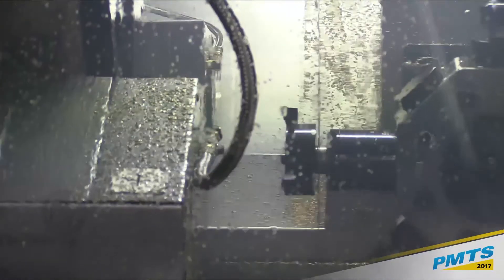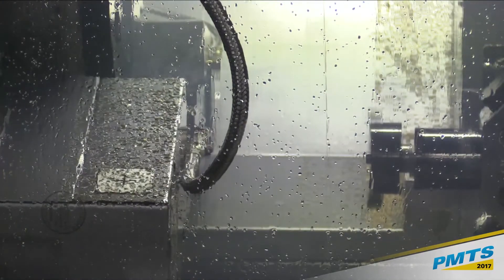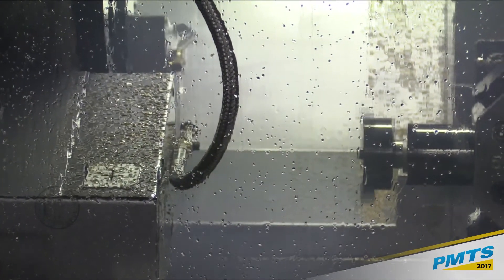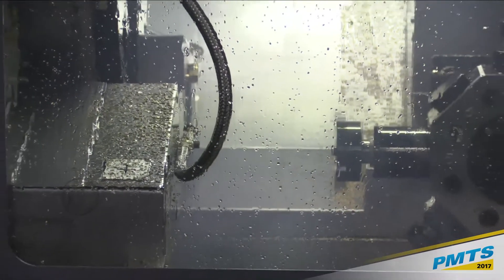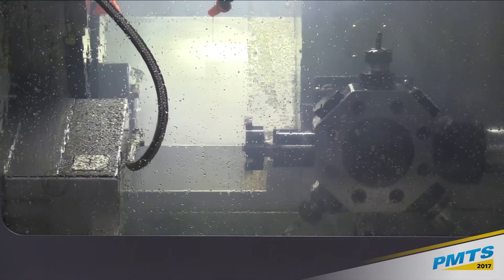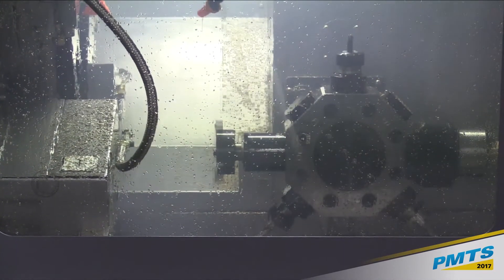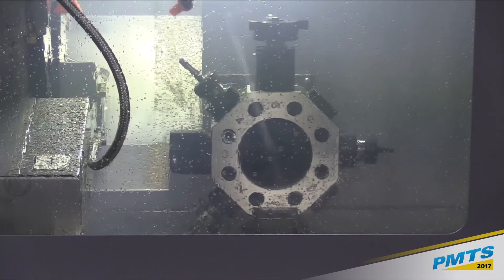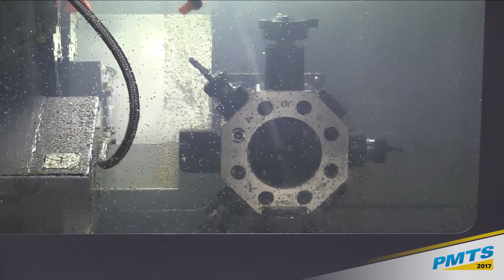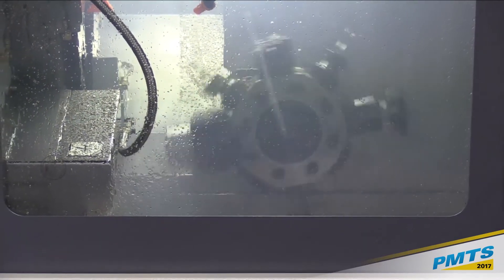The part that you saw is now working on the back spindle — it's just very difficult for the camera to follow all that. This is now working on the back spindle while we've got cutting going on up here. There we go — you can kind of see it. That thing you see spinning there is a polygon tool. We'll show you the parts later and you can get an idea of what they're doing.